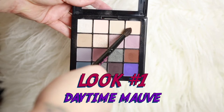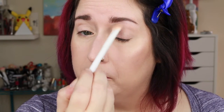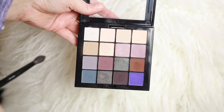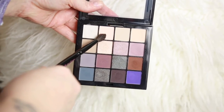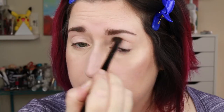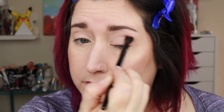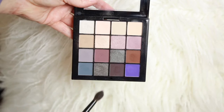This first look is my go-to daytime look, and all these looks are going to start out the same way with me setting my eye primer with that top right corner sort of cream flesh tone color. Then in my crease I like that second color — it doesn't really add much pigment but it just makes it a little easier to transition some of the other shades that I'm going to apply, so I start that way.